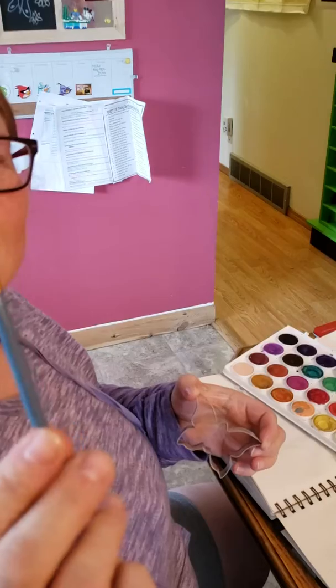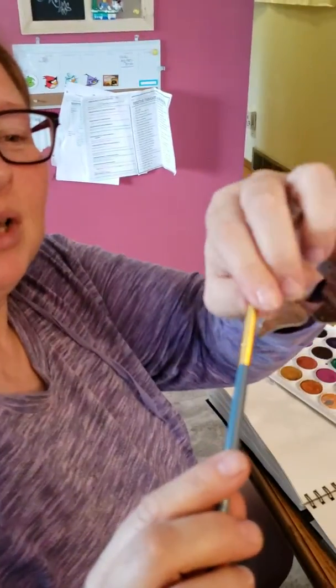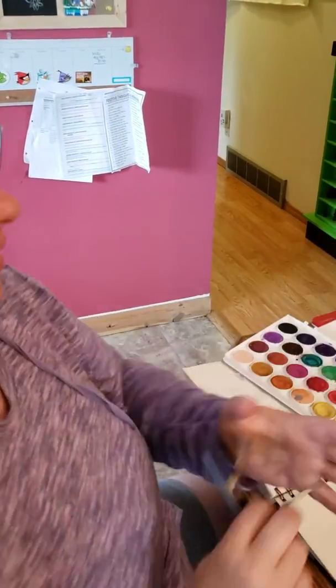Find your favorite cookie cutter and a nice brush like this. It's got some body to it, it'll hold a lot of paint, and it'll get into the corners of your cookie cutter.